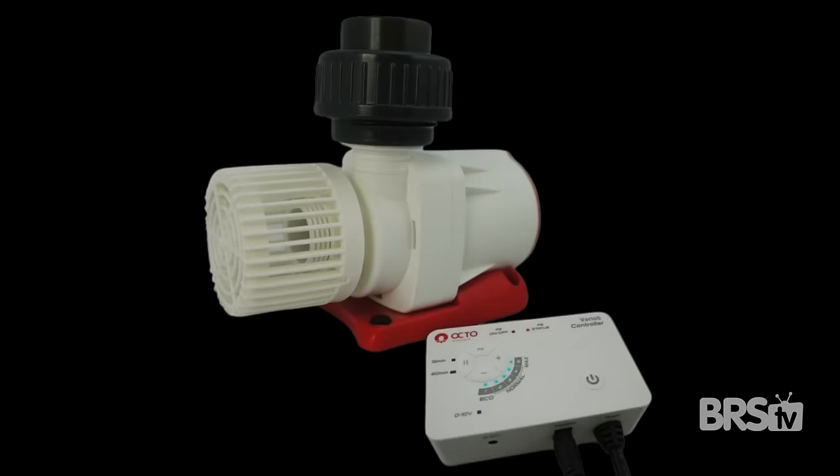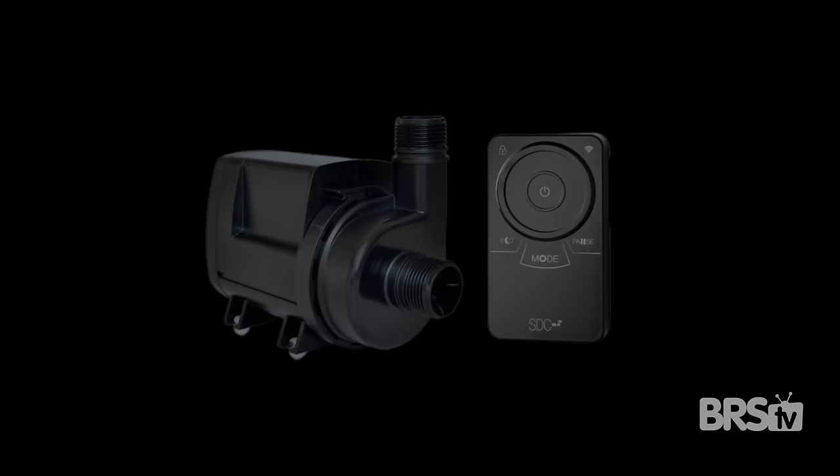Some great options for manifolds are the Reef Octopus Varios, Neptune Systems Core, CJ Syncra SDC, and the Ecotech Marine suite of the SM and L2. I really like all four of these options because they have the ability to be plumbed internally or externally.